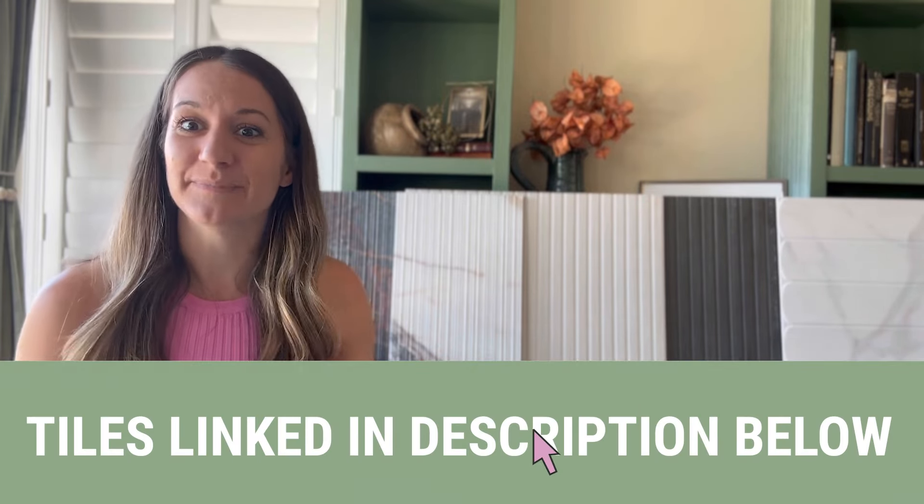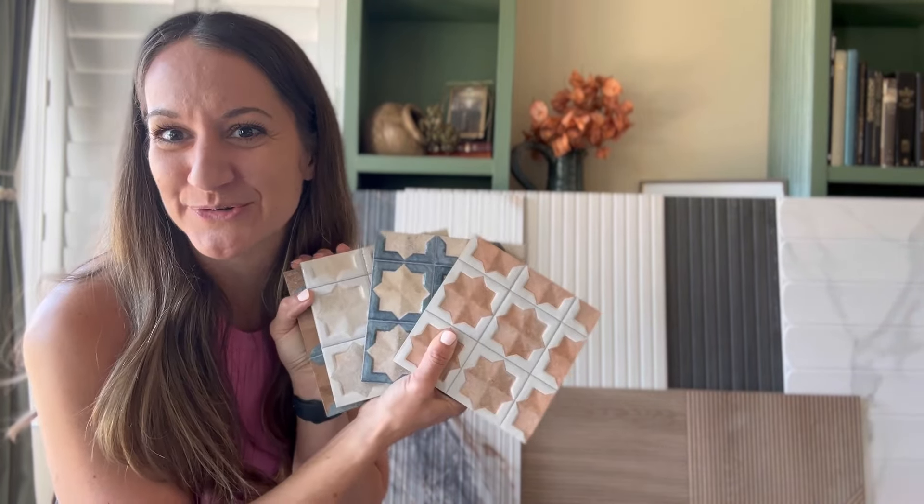So I wanted to share with you the different tiles that I selected to put in a curated line — some of which are behind me — along with helping them launch the new release of the Sultana line. I want to go through all of the tiles and let you know different ways you can use them in your space, how I envision them, and I cannot wait to share upcoming projects where I'll be using these tiles. So without further ado, let's jump into the first collection.